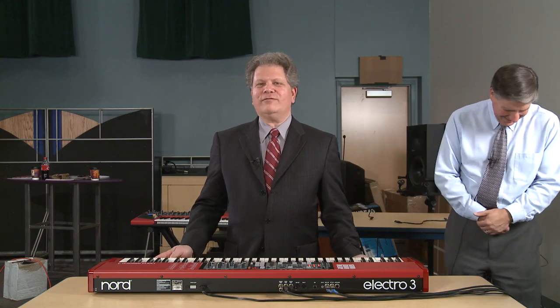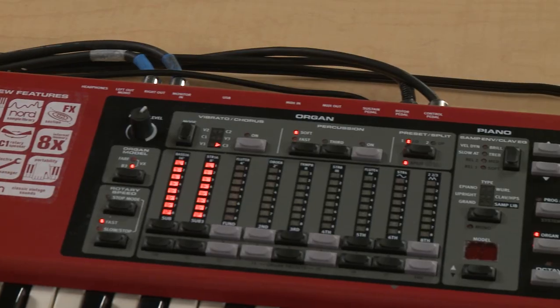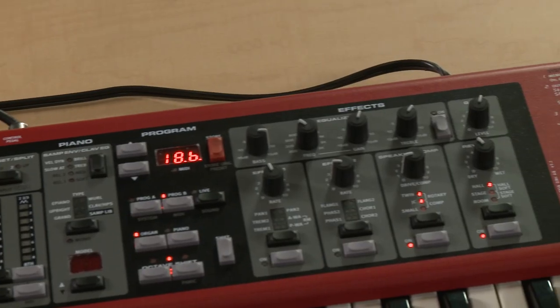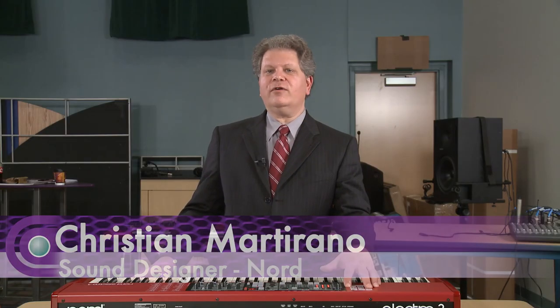The Nord Electro 3 is a successor to the Nord Electro 2. It features tone wheel modeled organ with all the real-time controls — the drawbar controls, percussion, overdrive, vibrato. There's a classic vintage Vox Continental organ model, and then there's also the Farfisa Italian combo organ model.